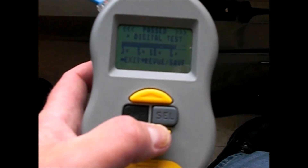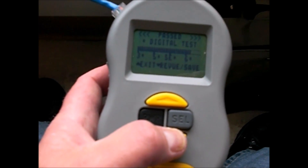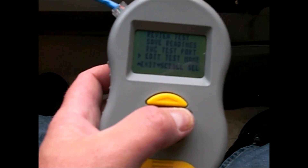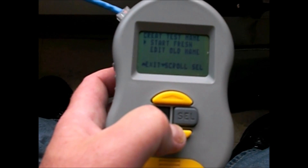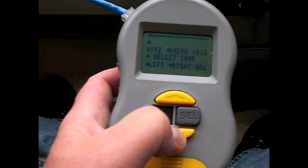Hit Save. I had one guy who said he ran a hundred tests and forgot to hit save — but it turned out he was lying. Now for Edit Test Name: you can read the manual, but this is the fastest way. I'm gonna show you how. You can start fresh or do a new one — I always start fresh to avoid confusion.